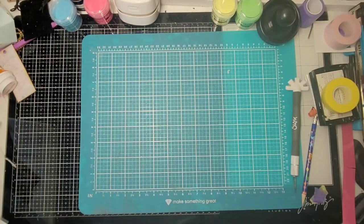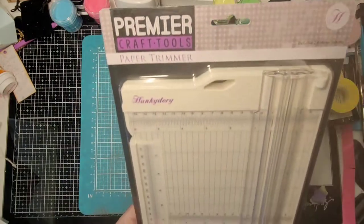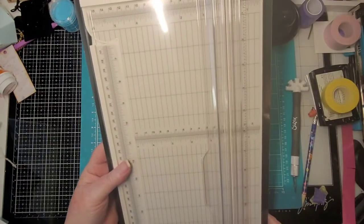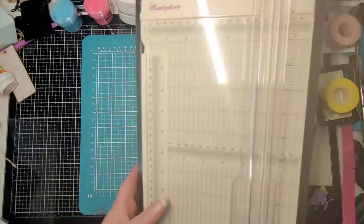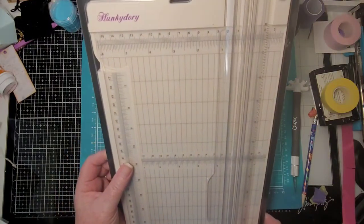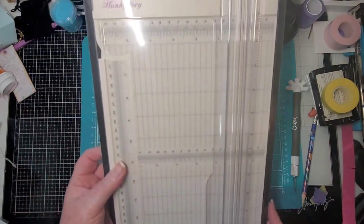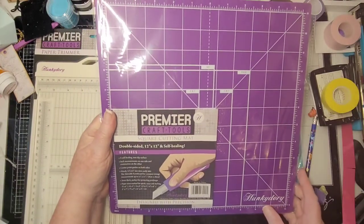I have to open this over to the side because it's a large, heavy box, and we have more of the paper we love. This is the Premier Crafting Tools paper trimmer — so excited to try this one! The arm swings out and it's in both inches and centimeters, which I love. It includes two blades and has extra blades too. And I also got a 12-by-12 double-sided self-healing square cutting mat.